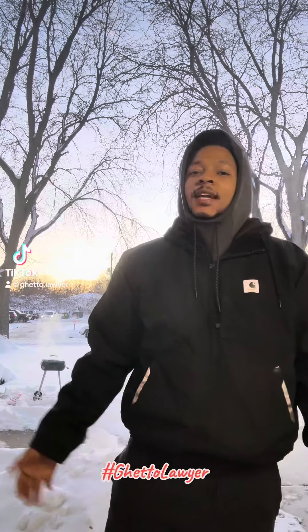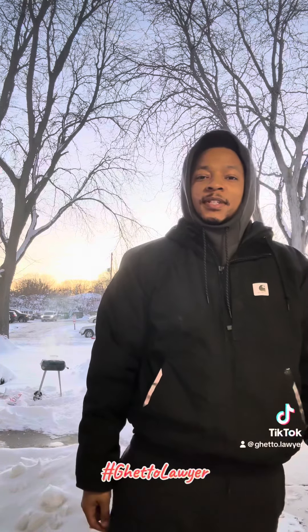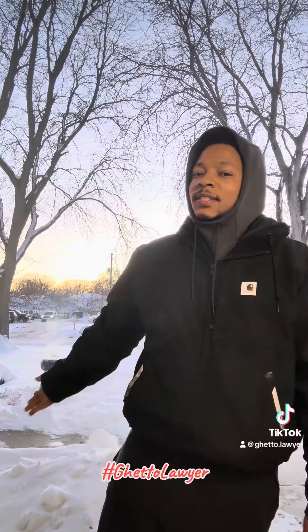What up y'all? Y'all see I got my grill back there smoking. It's a lot of snow out here, but we finna eat.